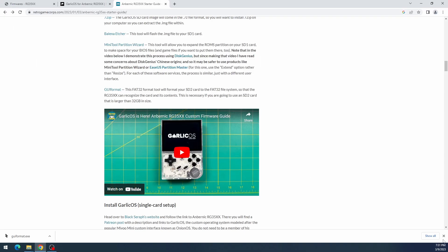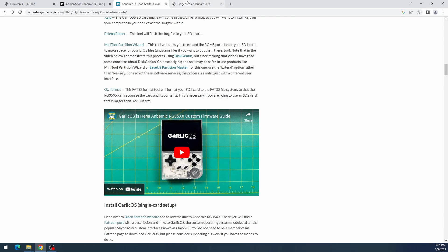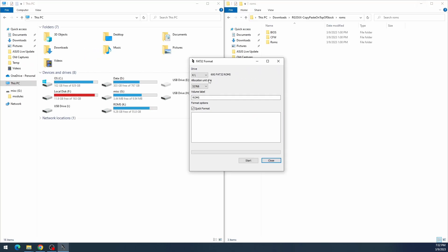The key thing to remember: the second SD card must be formatted as FAT32. Windows won't format large cards as FAT32 natively, so use a utility like the one shown here — or MiniTool Partition Wizard also does this. No matter how big the card is, the second SD card needs to be FAT32.